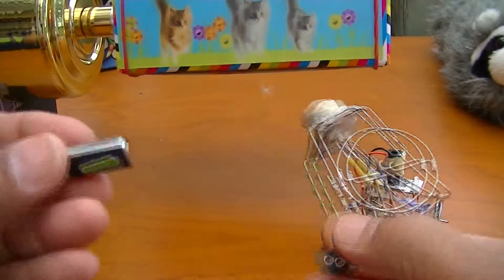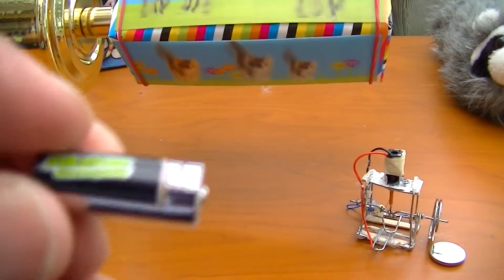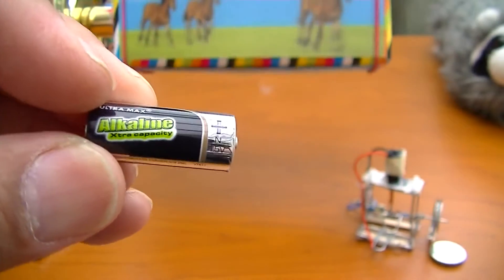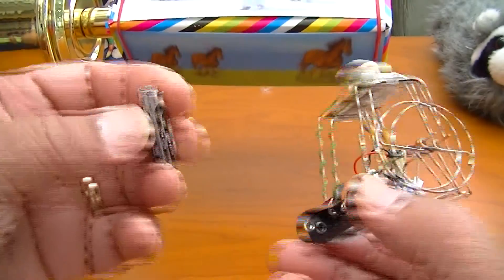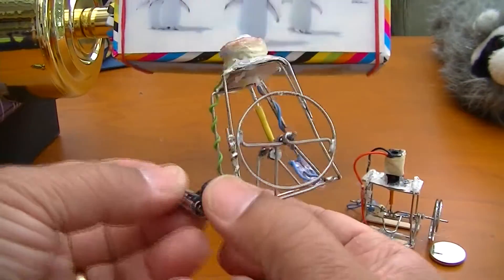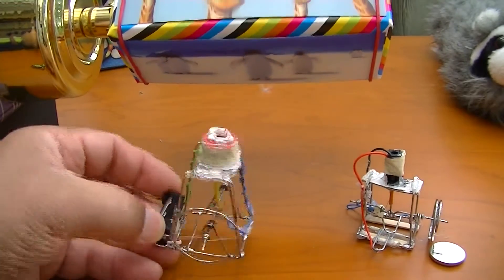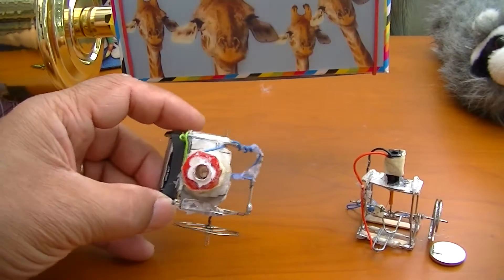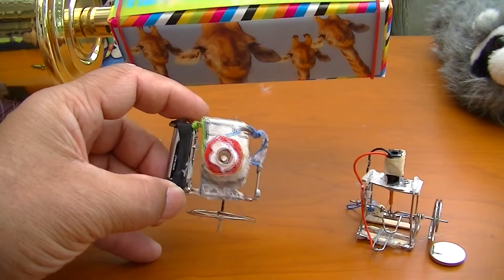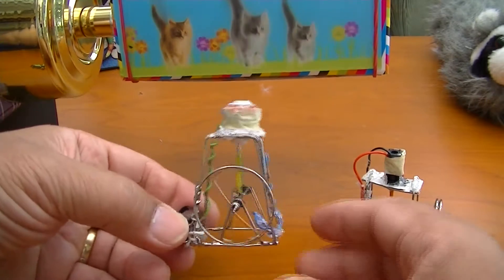Now if I just take this 1.5 volt battery — you can see that, 1.5 volt there. And this is the 12 volt battery; it used to run on a 12 volt — it's the thinner one in the pack. There you go, it's running quite fast, and you can see the piston solenoid there.